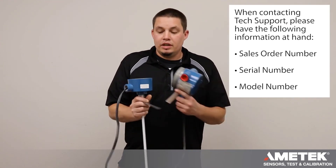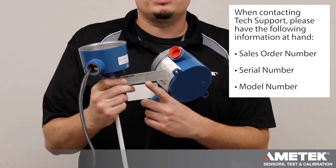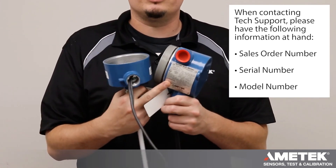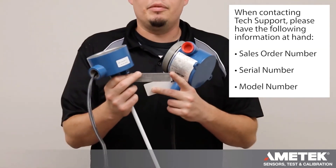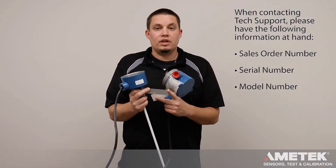Before calling tech support, please have some information ready: the sales order number on the white label, any of the serial numbers on your sensor or on your electronics, and the model number on your sensor serial number tag, which should start with a 700.